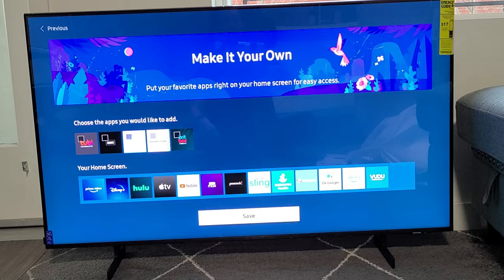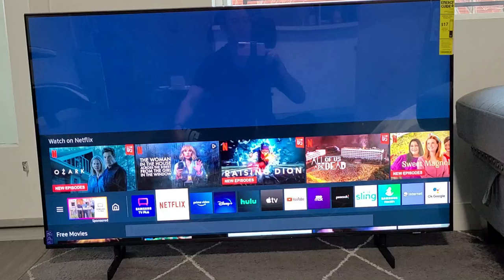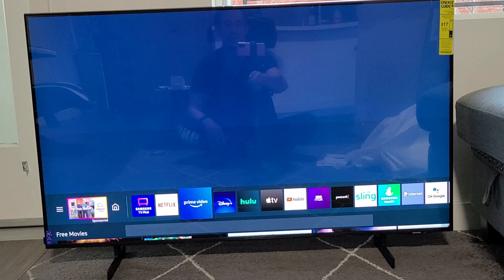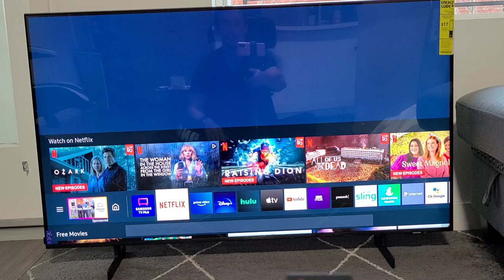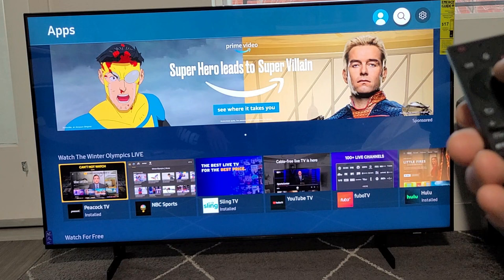You are all set — let's start watching TV. So I'm all set up. Now I just have to sign in to some of my apps, like Netflix and Amazon Prime Video. If you want to download apps that aren't currently on here, just move all the way over to the left where it says Apps, click OK, and then go to the search to find any app you want. Pretty simple — any questions or issues, just comment below.